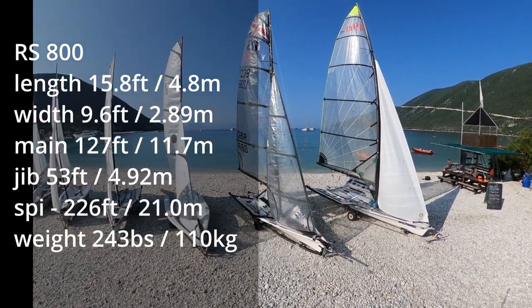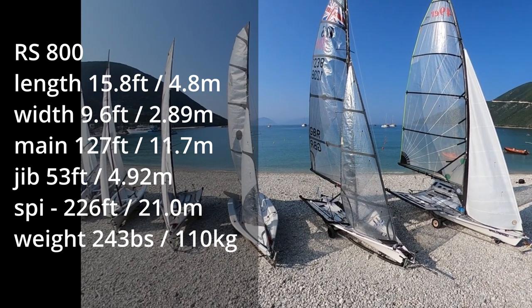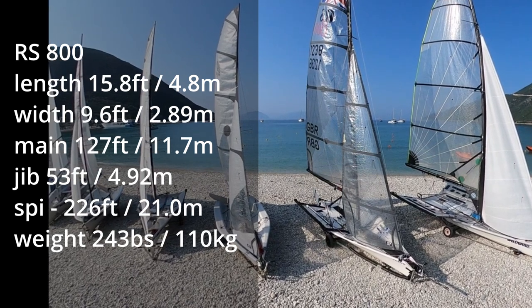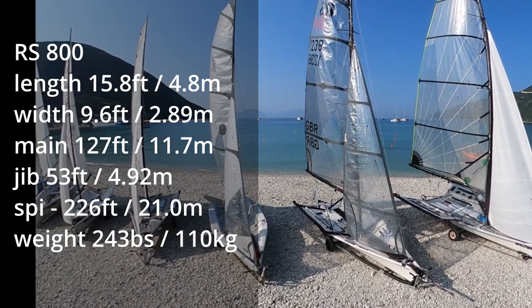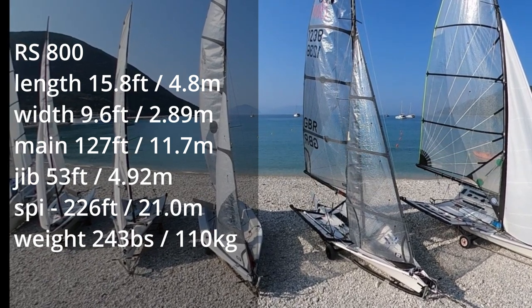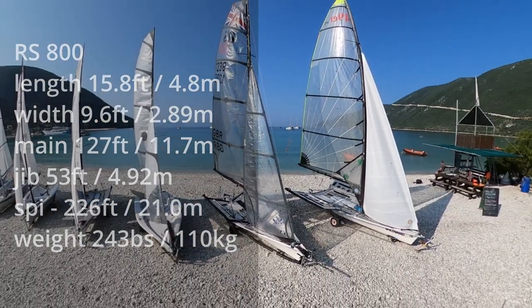Almost certainly the best of the fleet for the experienced sailor, the RS 800 is a double-handed skiff with twin trapeze, racks and a large asymmetric spinnaker. It is really very quick and goes at near catamaran speed in strong wind.